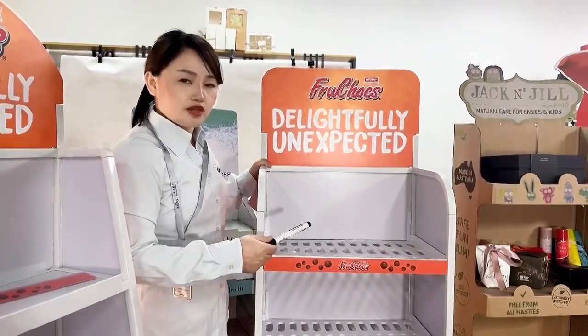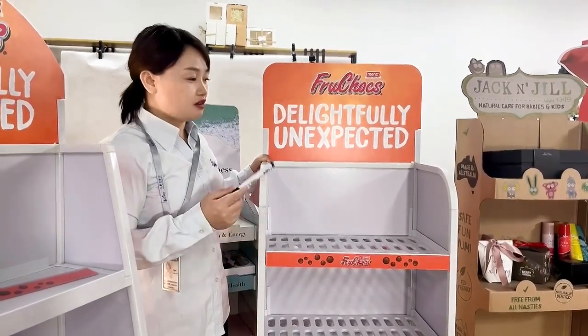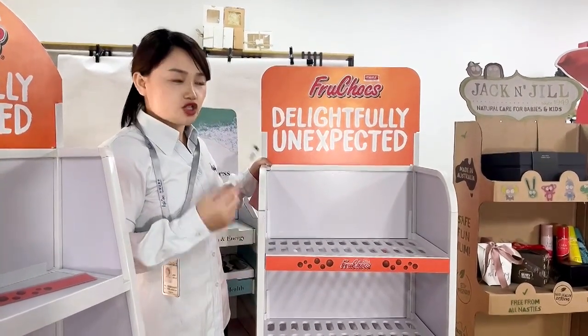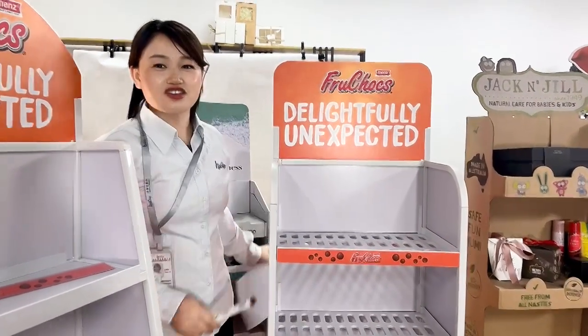We developed these to match the present market — low quantity, cheap price, convenient, fast delivery. Okay, thank you.